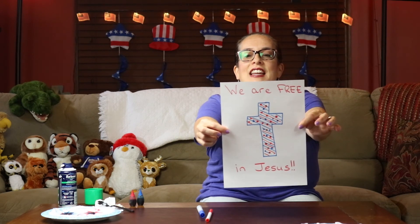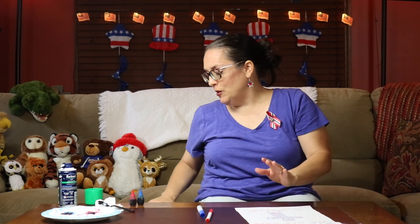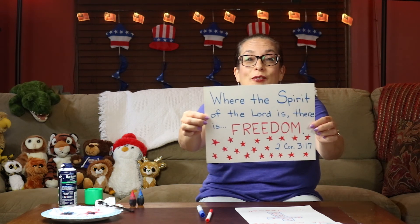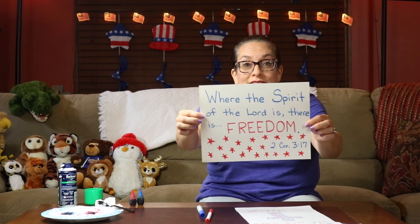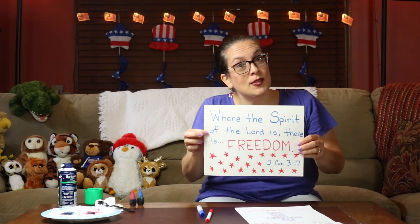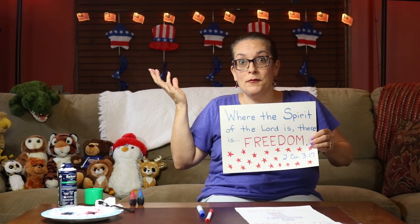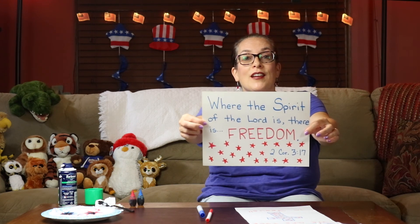Last but not least, my friends, this reminds me of our Bible verse for today. Here it is: 'Where the Spirit of the Lord is, there is freedom.' That's from 2 Corinthians 3:17. The Bible says that when we have Jesus in our heart, he gives us the gift of the Holy Spirit, and that's part of the package of being saved and free in Jesus. Where the Spirit of the Lord is, there is freedom.